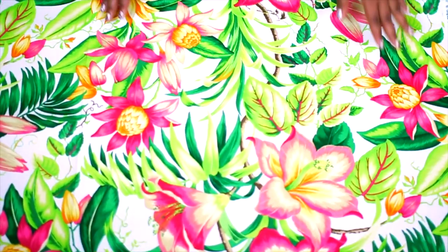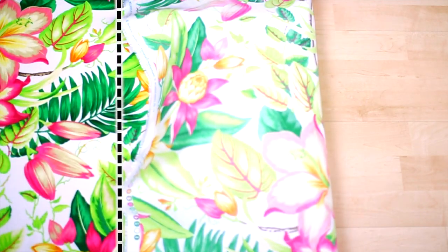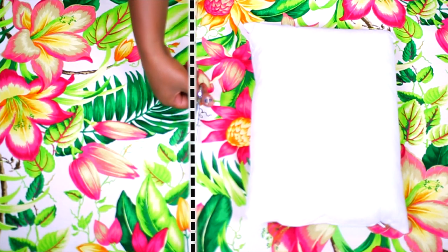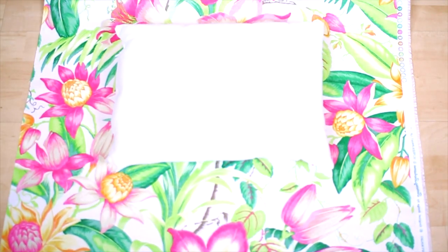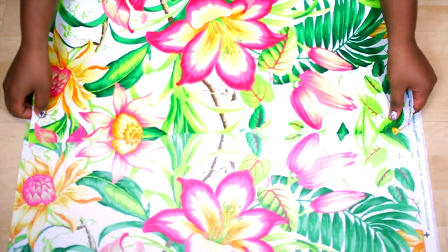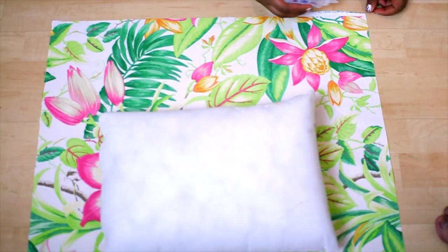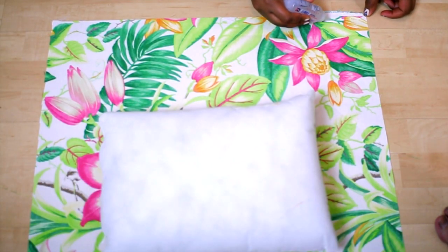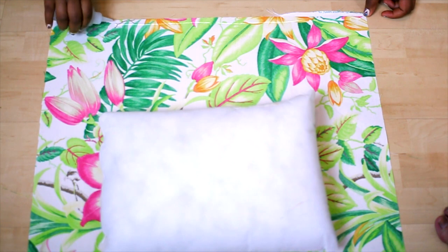Start out by laying out your fabric flat on the ground, putting your pillow on top, and just like you're wrapping a present, kind of measure it out and then cut along the dotted line. Once you've got it cut, lay down your pillow on the fabric again and flip over the fabric making a two-inch gap and cutting again. Next, take the short end of the fabric and glue it down to make a seam — just line it with glue and then fold it over about a half an inch.